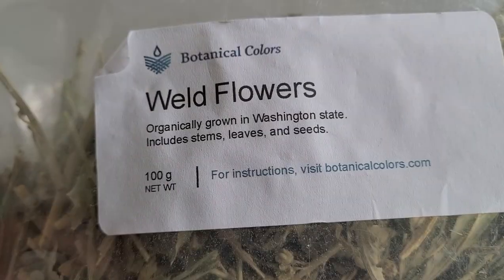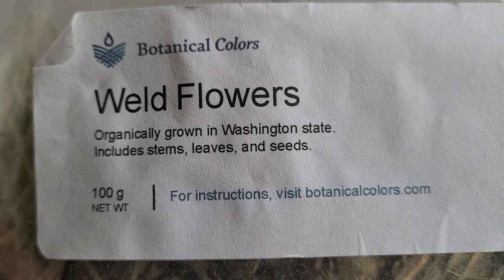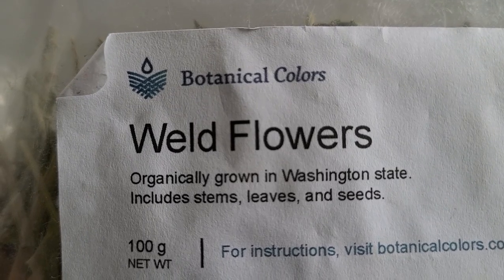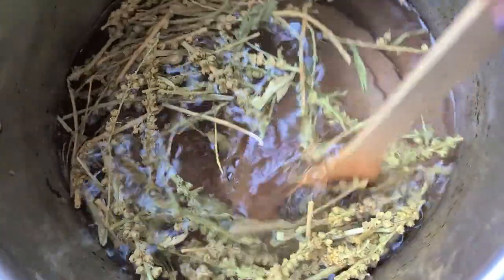I have bought my weld flowers from Botanical Colors, which is a wonderful online store where I buy a lot of my dye material. If you don't know them, go check them out — they've got amazing stuff and wonderful resources. That's measured out. We're going to throw it into the dye pot, cover it with water, and put it on the stove for about an hour to simmer and bring about that yellow.